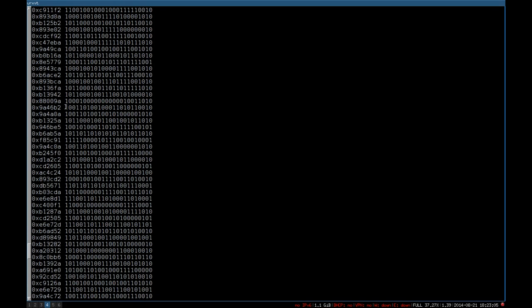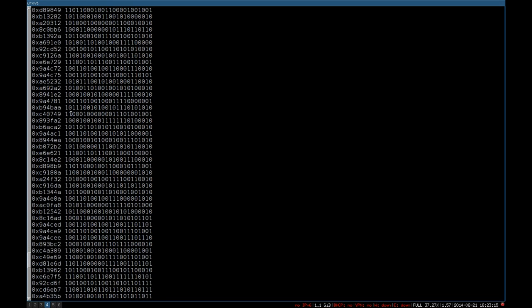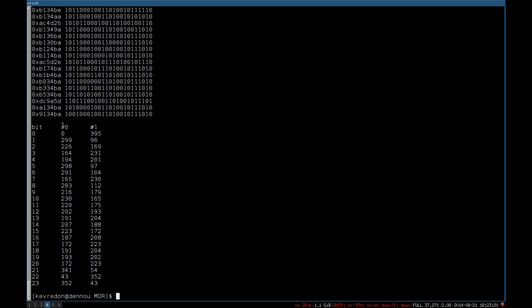We know that the first bit is always one (the sync bit), we know the three last bits are the data bits, and as you can see they're quite similar. I wanted to find out if in the system code there is a pattern indicating the same facility. Looking at the bit distribution across 395 dumped codes, there are some bits which come more frequently — but otherwise it's quite random. This tells us they probably don't use any facility separation, or the system code is almost completely random.